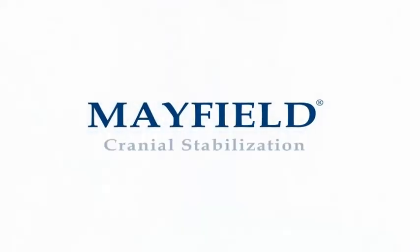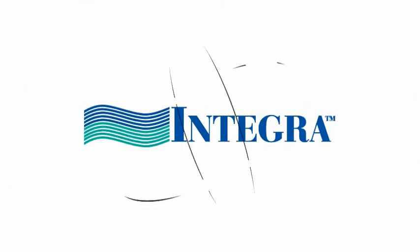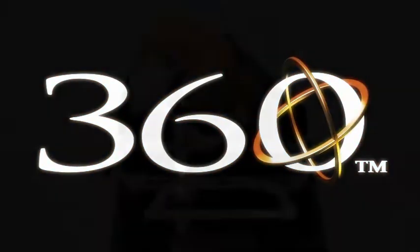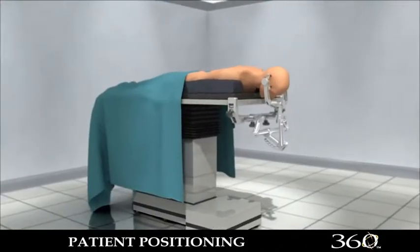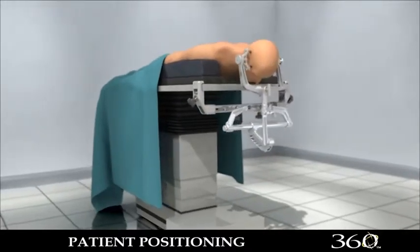Introducing the next generation of Mayfield Cranial Stabilization Equipment from Integra Life Sciences Corporation: the Mayfield Ultra 360 Patient Positioning System. Patient positioning is important in neurosurgical procedures, and for the past 38 years, neurosurgeons have relied on Mayfield to support and stabilize their patients.